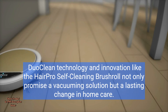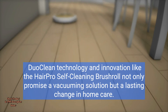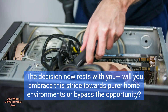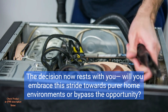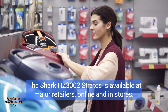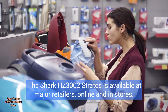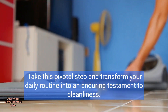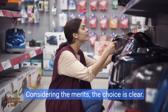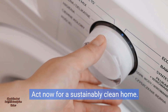DuoClean technology and innovation like the HairPro self-cleaning brush roll not only promise a vacuuming solution, but a lasting change in home care. The decision now rests with you — will you embrace this stride towards purer home environments, or bypass the opportunity? The Shark HZ3002 Stratos is available at major retailers, online and in stores. Take this pivotal step and transform your daily routine into an enduring testament to cleanliness. Considering the merits, the choice is clear. Act now for a sustainably clean home.